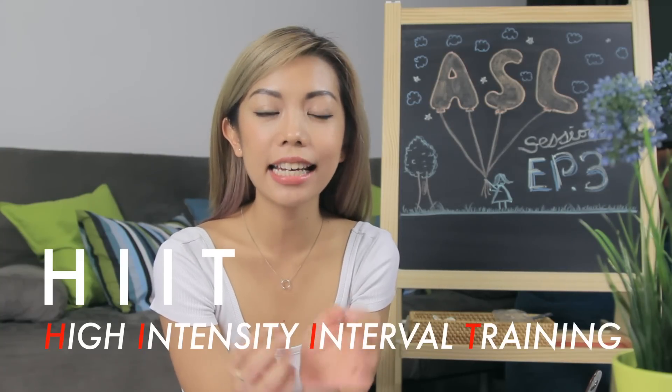Excuse me, huh? I don't want to hit people, I want to exercise. So if you don't know, HIIT stands for High Intensity Interval Training. And essentially the workout is all about hard work, and then you rest for a bit,